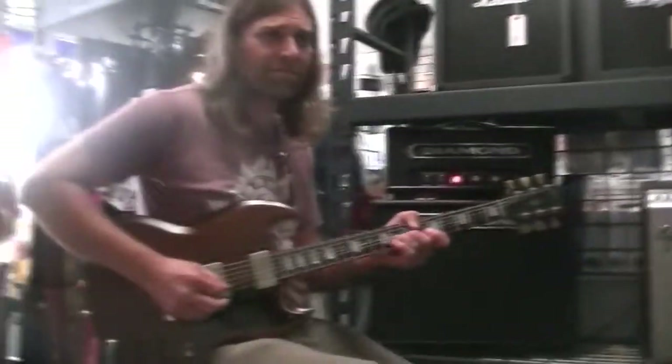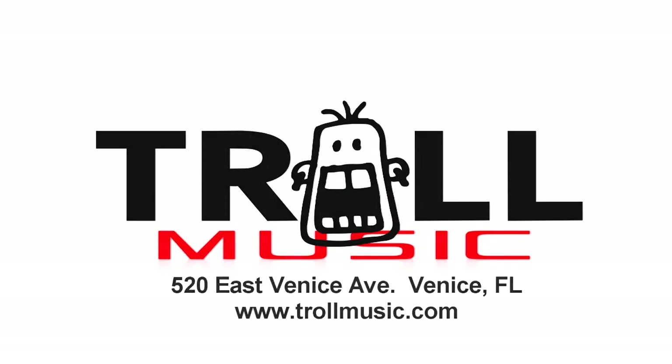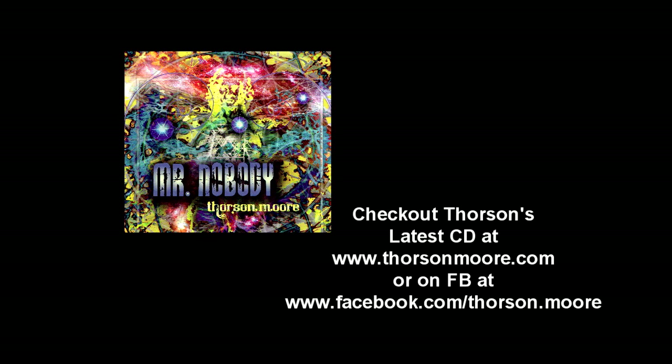So yeah, this is the Diamond Positron. This is Thorson Moore and James Albert with TrollMusic.com. Please remember to subscribe to our YouTube page and like us on Facebook — the more we get, the more we keep doing these videos and the more special guests we'll have. Catch you guys next time. Play us out, Thorson.